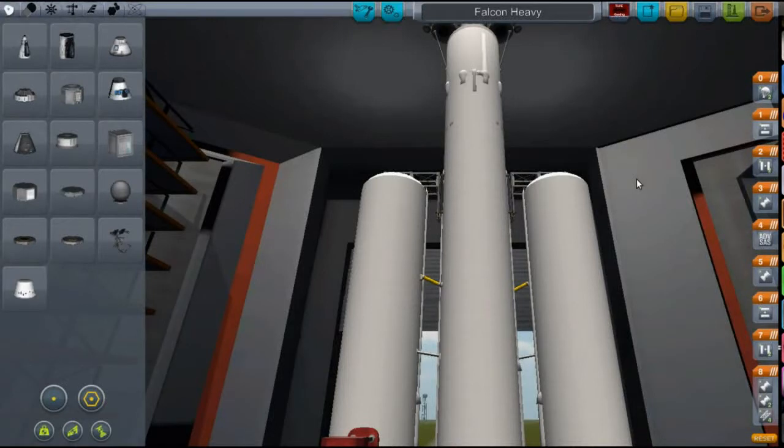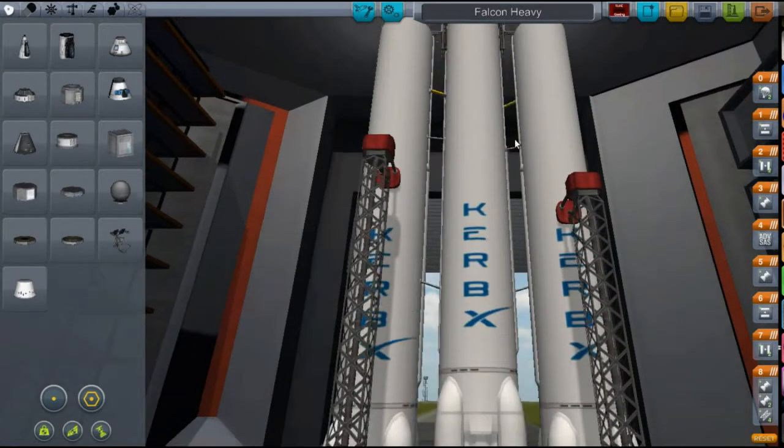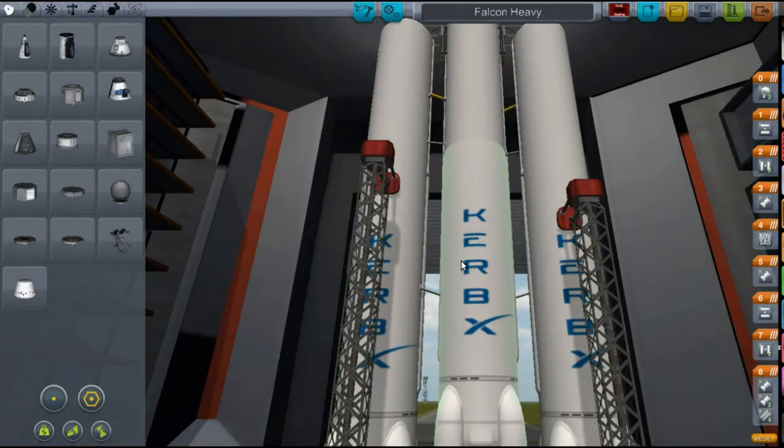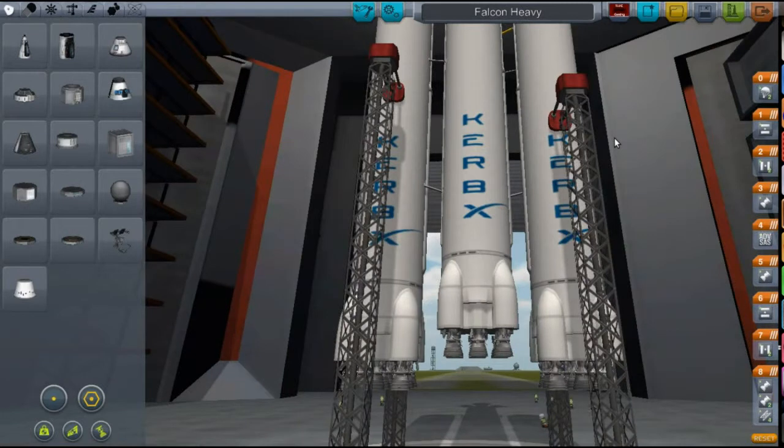Hi, this is KSP with Tape, and today you join me in the vehicle assembly building with Falcon Heavy. It's the exact same Falcon Heavy launch vehicle from my Falcon Heavy video. I had a suggestion on how I could improve it, but I'm going to use this again because I know it works. It's just the three groups of nine engines with, I think, 3600 litres of fuel each. The mod is designed by a mod developer called Curbex, who develops SpaceX ships — SpaceX being a private spacefaring company.